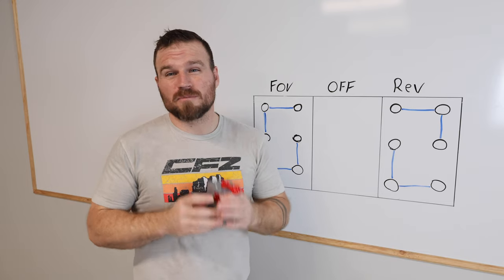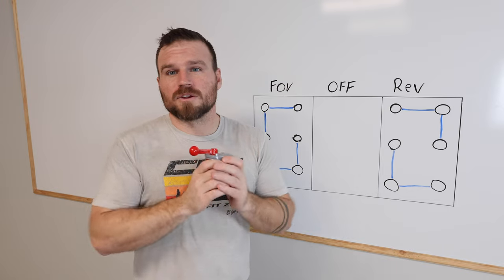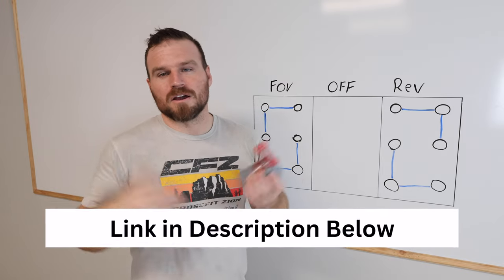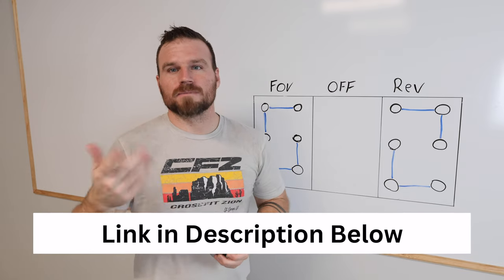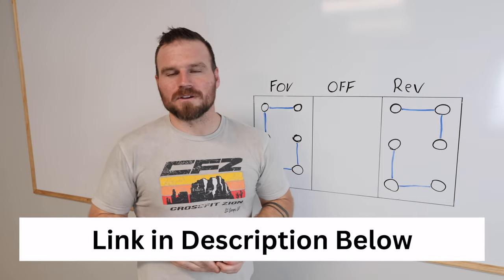If you have a different wiring diagram, which should be on the inside cover of this switch, you might be in luck because I did a different video for a 120 volt motor that could help you. If not, drop me a line or send me a message in the comments and I'll see if I can help you get that figured out.